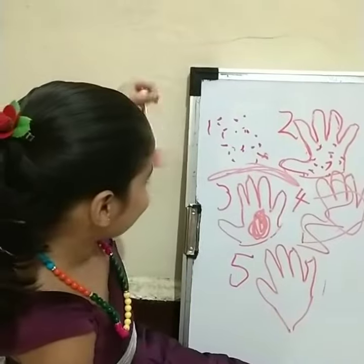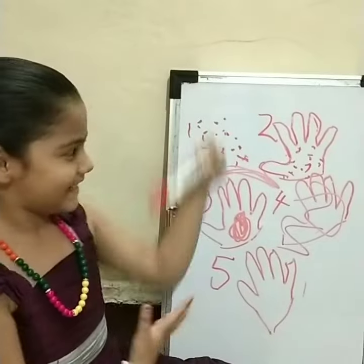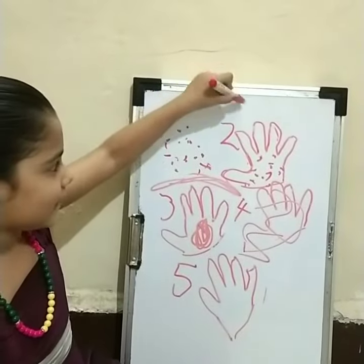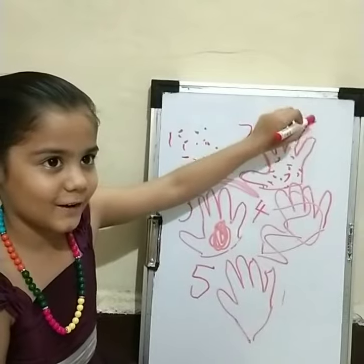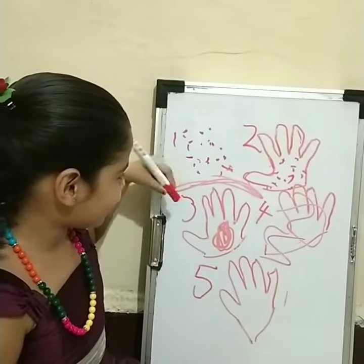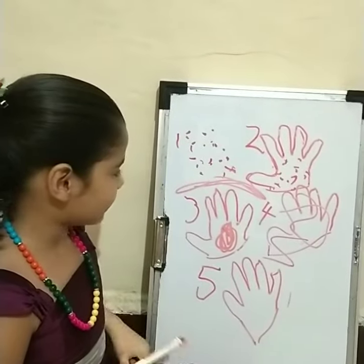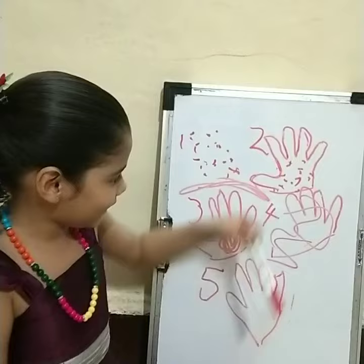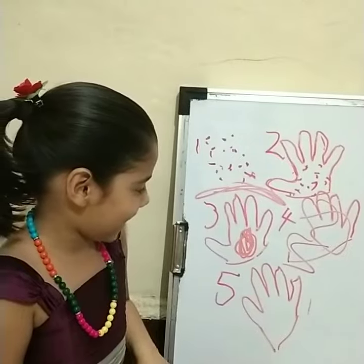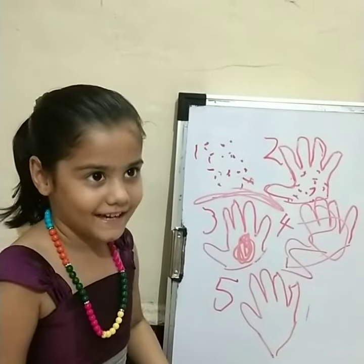Hello. One — this is coronavirus. Two — we are going to use the coronavirus speaking to your hands. And three, when you wash your hands with soap, it will be nice and clean. When you wipe it, it will be nice and clean. And five — then your hands are clean.